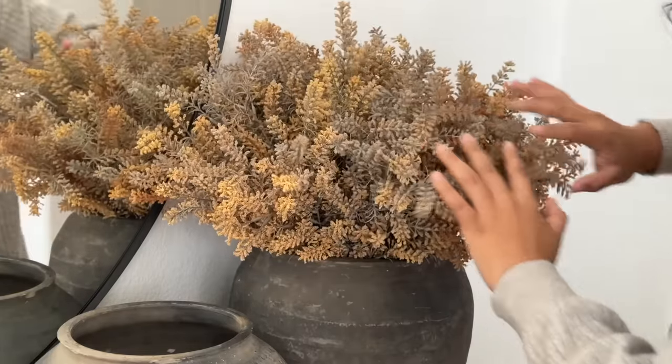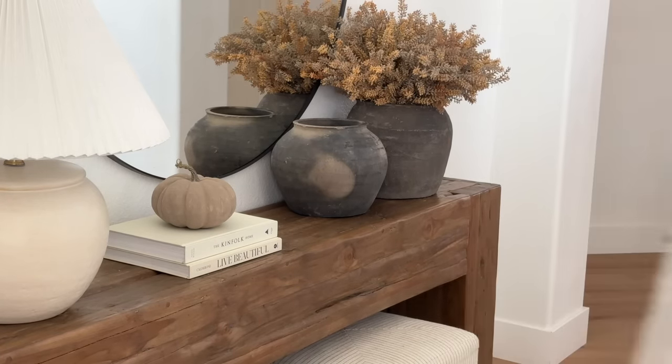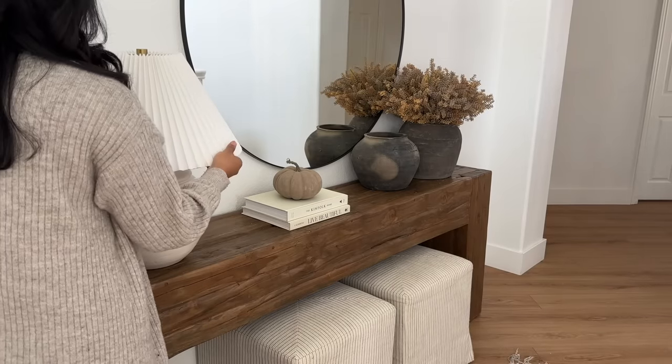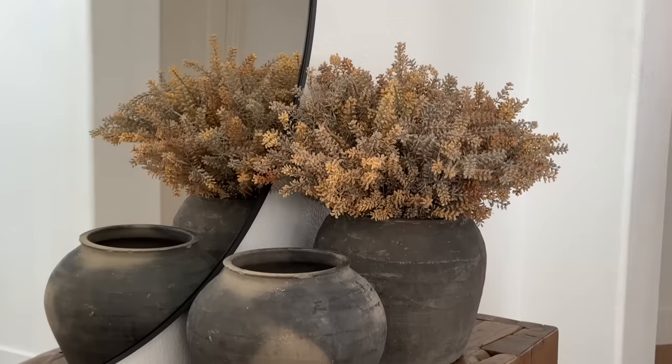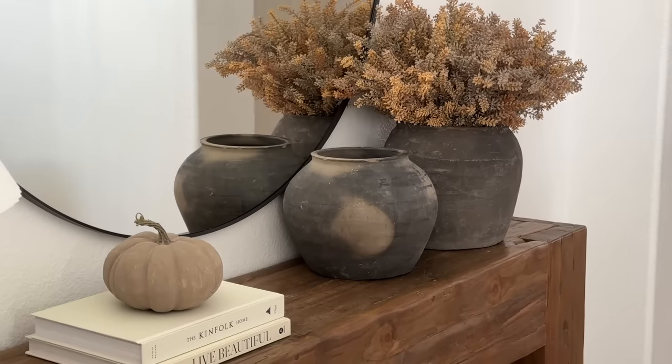That's basically everything for my entryway. I really love how it's just giving a little bit of fall but staying very minimal and not too crowded. I love the way I styled this — I think I might end up adding two candlestick holders, but that will be the only other thing I add here.